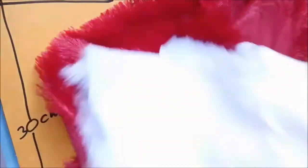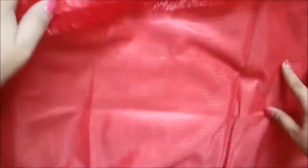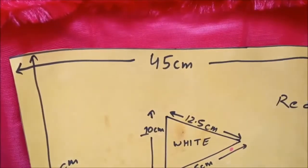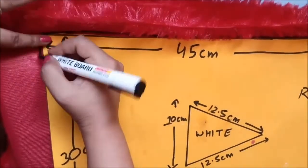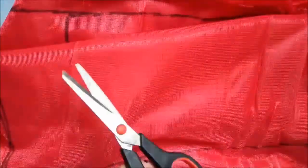You can also use any type of fabric you might have — just make sure they are white and red, as those are the main colors of the YouTube play button. I've folded the red fabric in half and will trace my chart paper at 45 centimeters by 30 centimeters, depending on what size you want your YouTube pillow to be. Make sure it is a rectangle, and once you're satisfied with the size, just cut it using scissors. You also need to make the triangle.